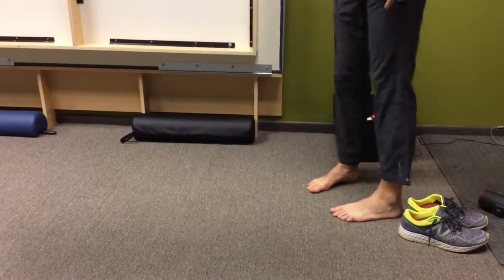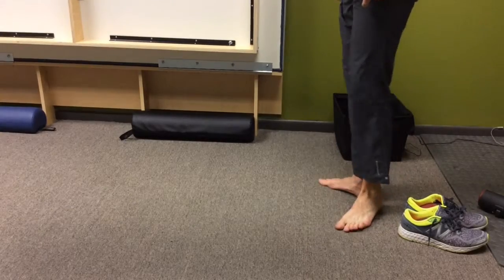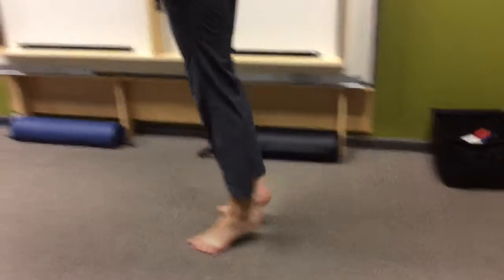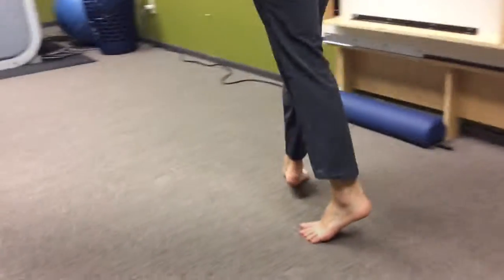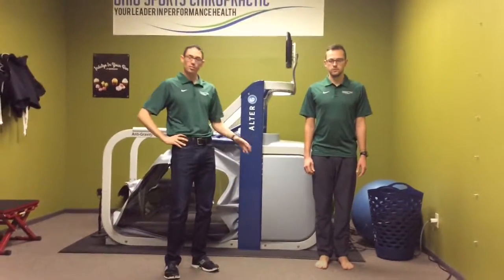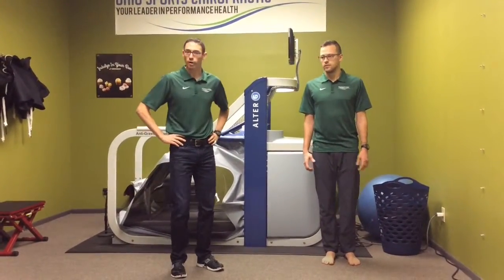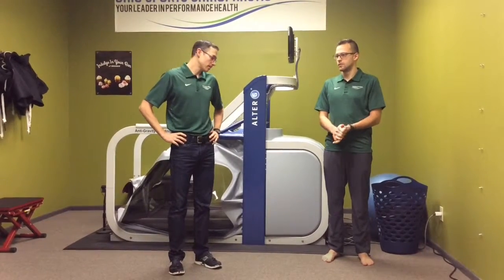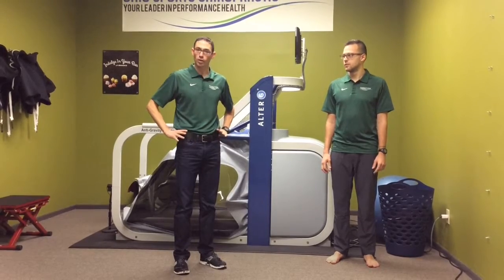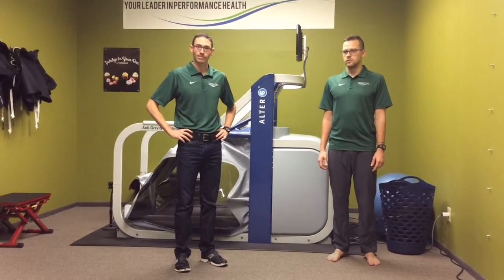The last one is the exact opposite: feet are all the way turned out and he's walking on his tiptoes. Again, you want to do these for about 30 meters. Doing them before or after running or practice is fine, though generally most people do them after. Doing these on a daily basis would be really healthy for the foot and ankle, and that's it.